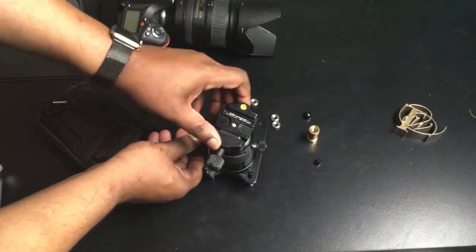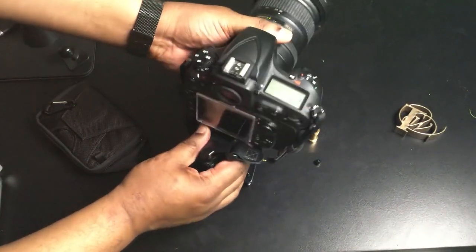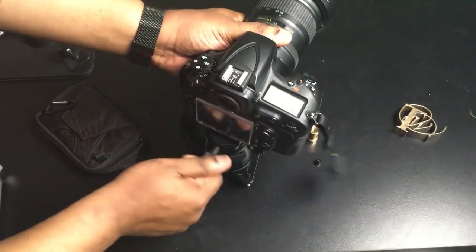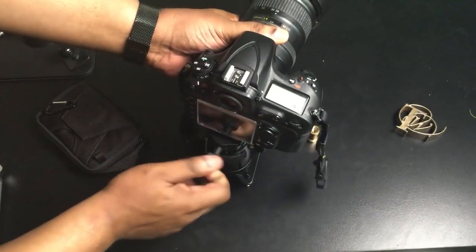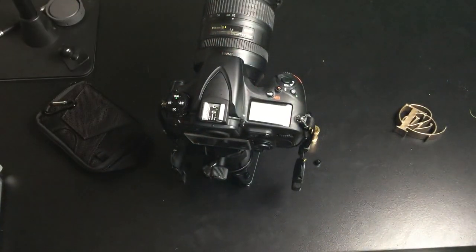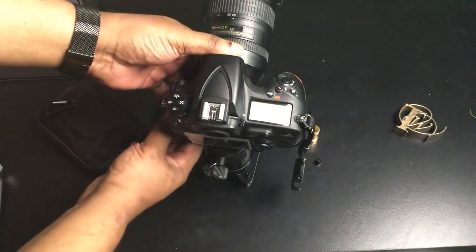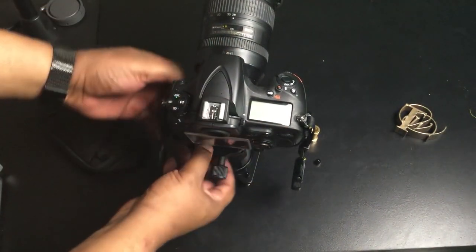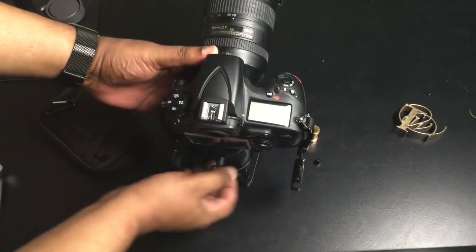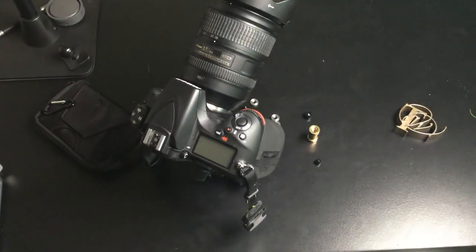Let's go ahead and get this set up. We'll just drop this on, tighten it up, and get it at the angle we want. And now I'm holding my heavy professional Nikon D810 with a 28-300mm lens pretty much at any angle I want — wherever the ball head release is — at any angle I want to take whatever shots I want.